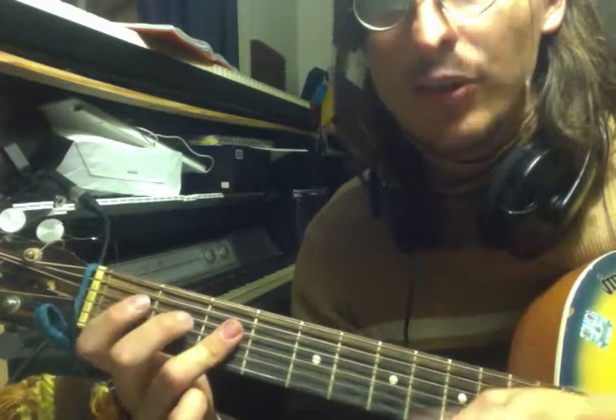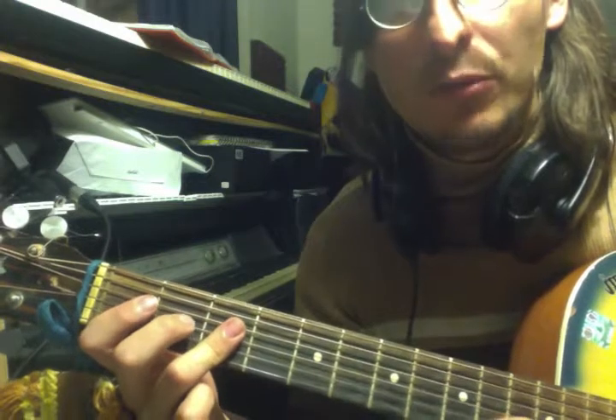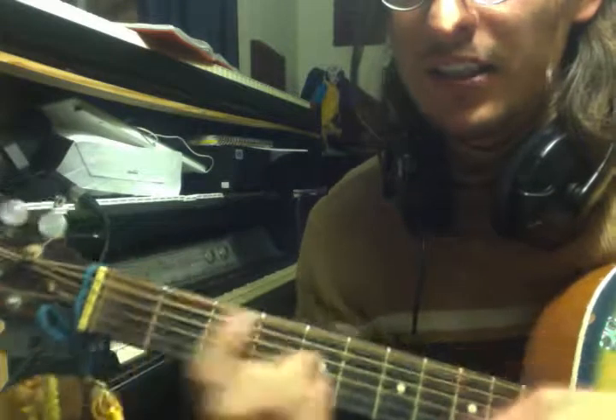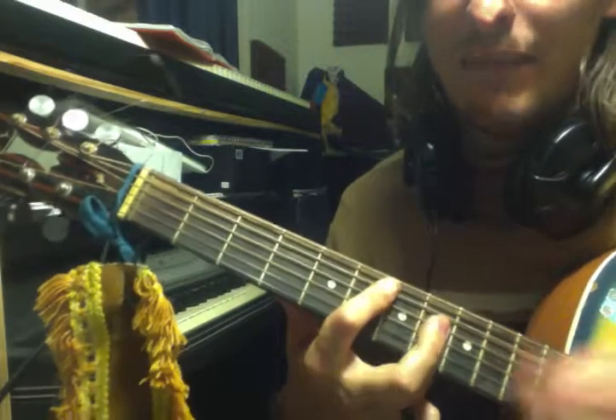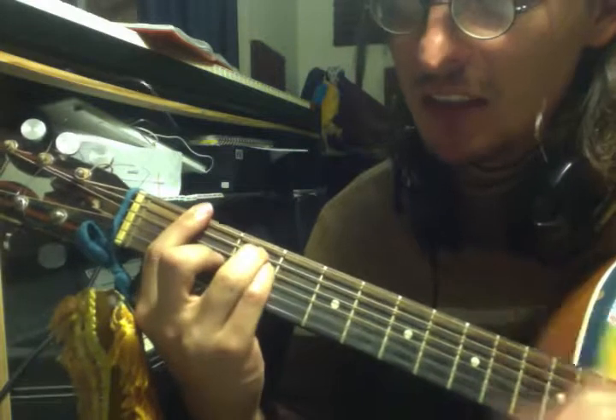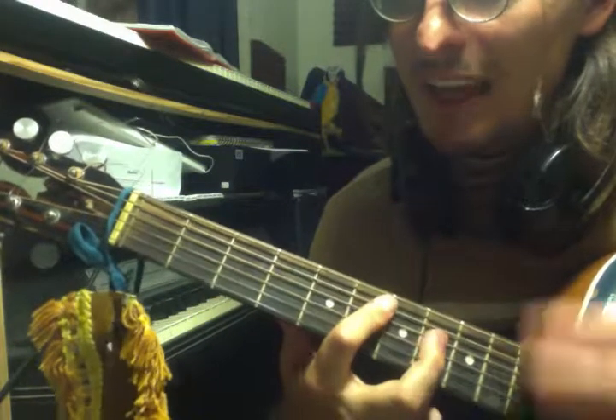And then the chords are — I'm going to give you the easy ones and the hard ones, then the easy ones. The actual ones. So, B flat to F, to C minor, to E flat major. B flat major, to F major, to C minor, to E flat major.